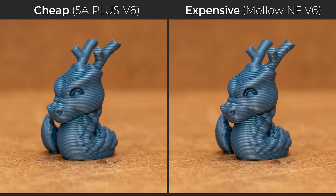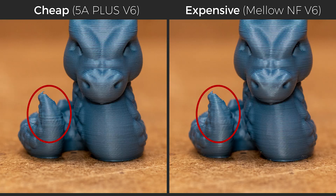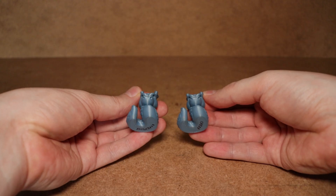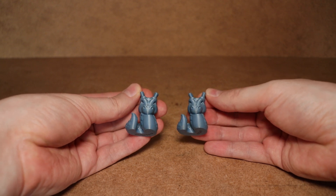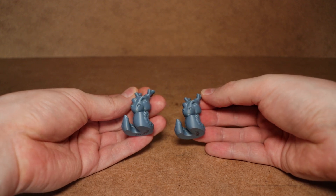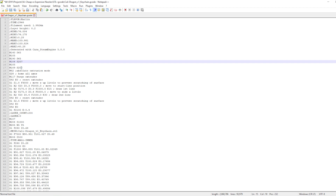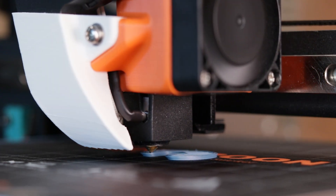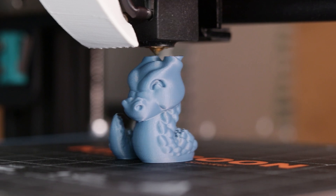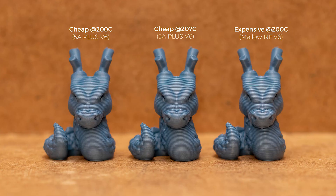Finally, the dragon print. And this is where, at least for me, the print looks smoother with the cheaper nozzle. The front is smoother, the sides are smoother and only the tail is slightly off. But when I looked closer, I noticed that prints with the cheaper nozzle had less shine. That means the expensive nozzle transfers heat better despite running the same file with all the same settings. So I changed the temperature in the gcode file to 207 degrees and reprinted it just to check if it would change anything. And there it is — now it shines on par with the expensive nozzle and still looks equally good.